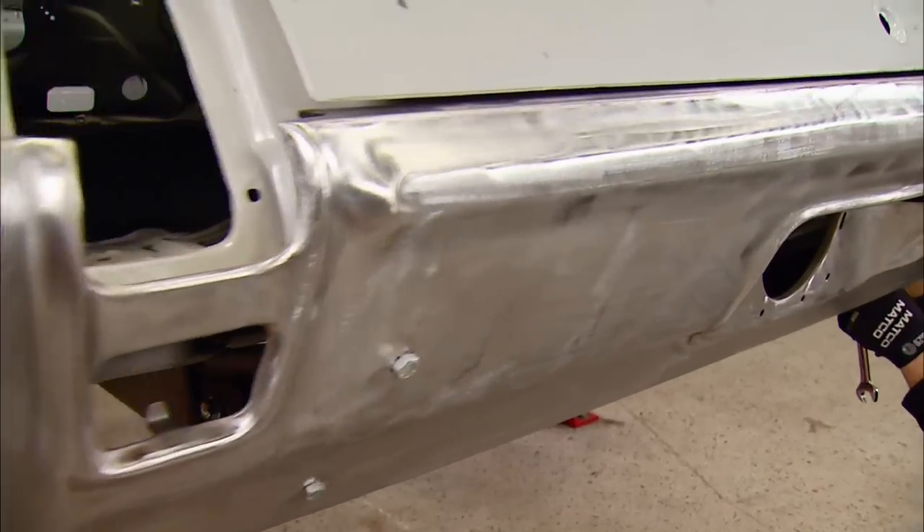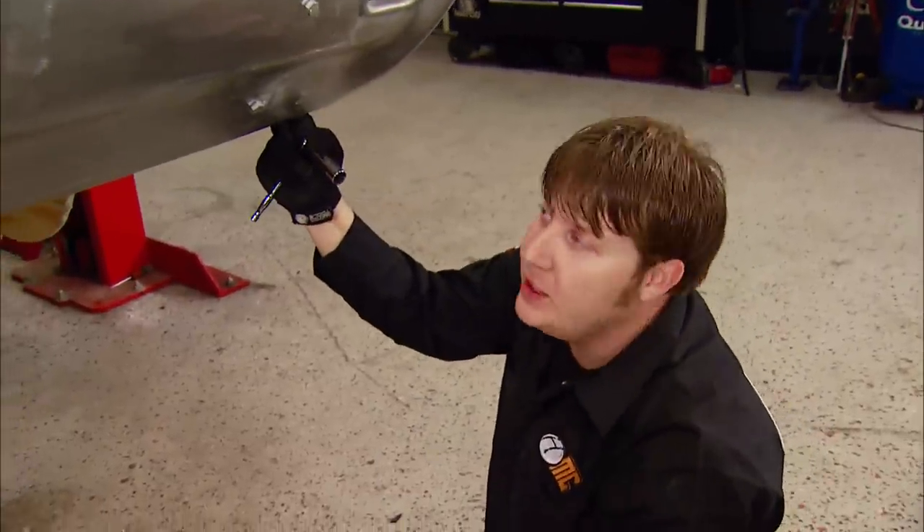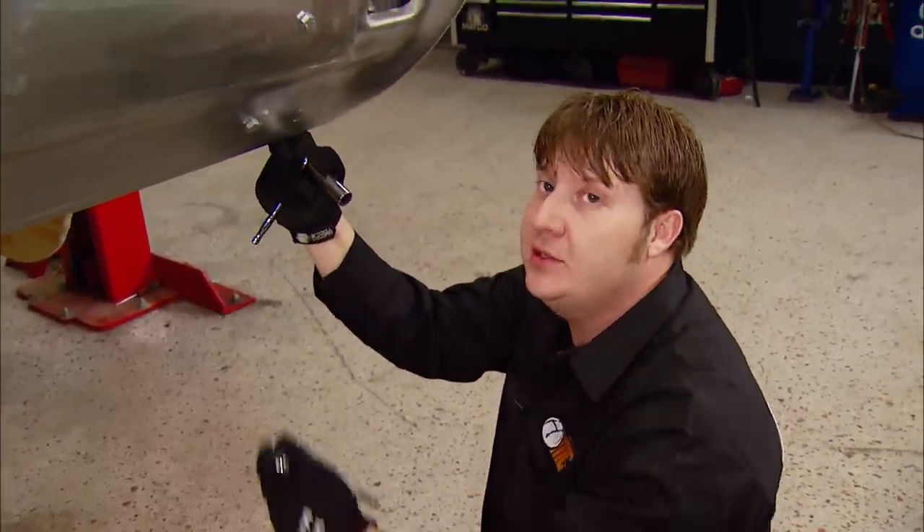We took this thing over to our buddies at Advanced Plating to get the chrome stripped off of it. That way it makes it a heck of a lot easier to get paint, primer, filler, whatever to stick to it.